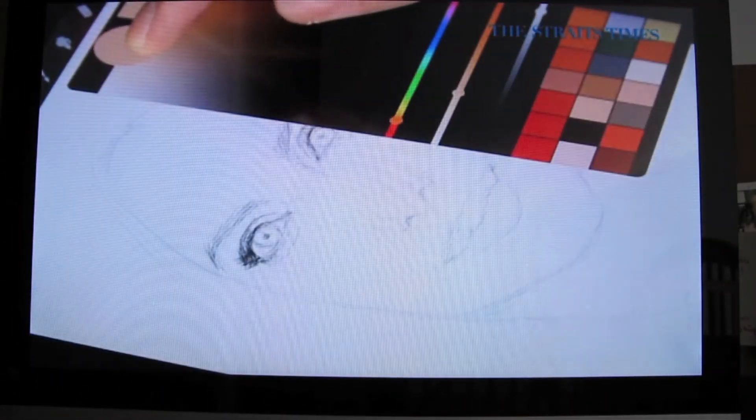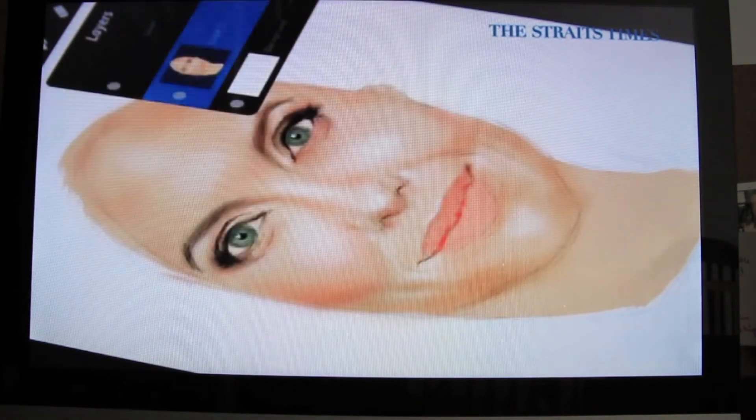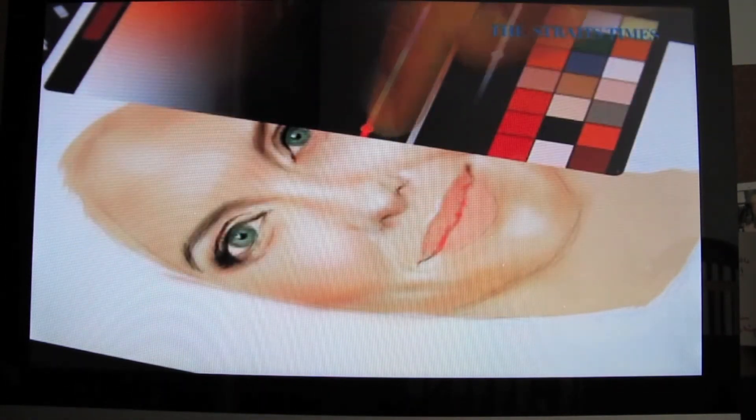iPad painting allows you to choose colours. Traditionally, you have to mix paints or blend different colours to get the colour you want. You can also adjust the size of the brushes and the transparency. For traditional painting, you would have to switch brushes — if you're doing watercolour, you have to wash it and then get a smaller brush.